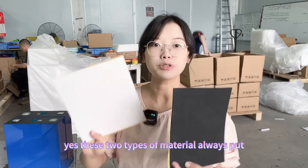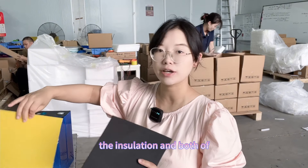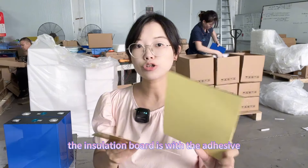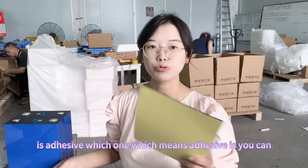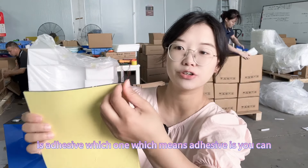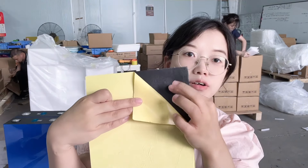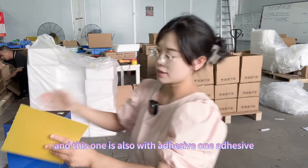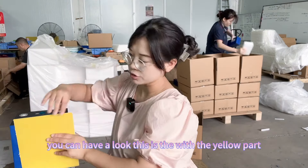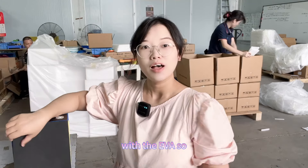Both types of material are placed between each cell to provide insulation. Both insulation boards come with adhesive — you can see the yellow adhesive part on the fiberglass board, and this EVA one also has adhesive on it.